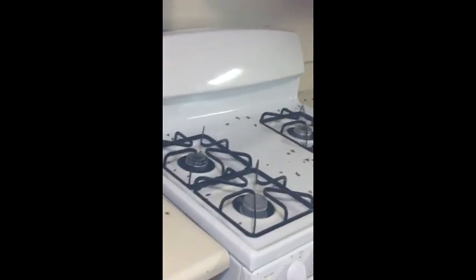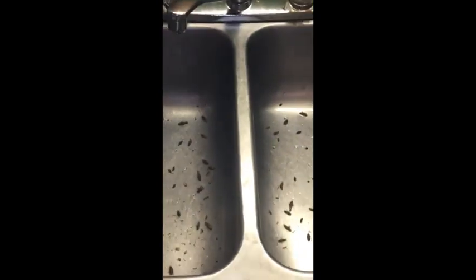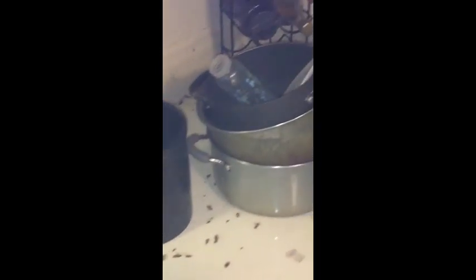This is after the fog has dissipated a little bit. You still see some crawling around, but as you can see the majority of them are dead. I can hear them popping as I'm walking around. Hopefully this will be an eye-opener.